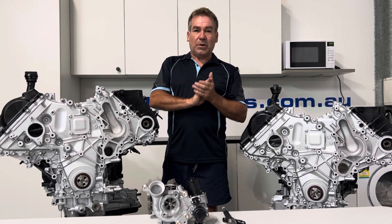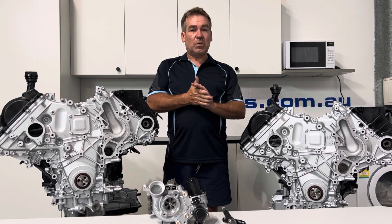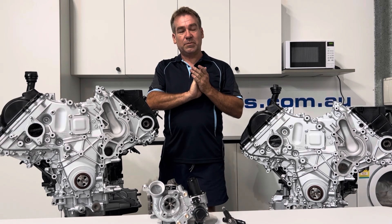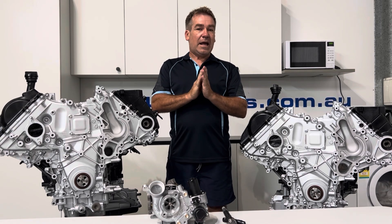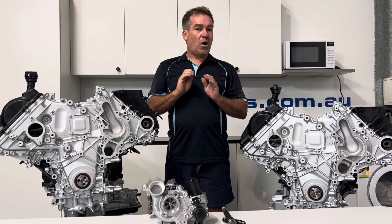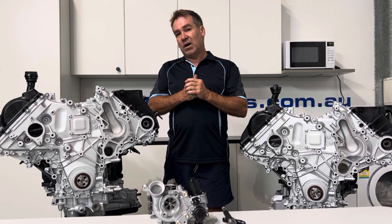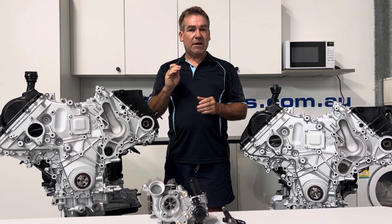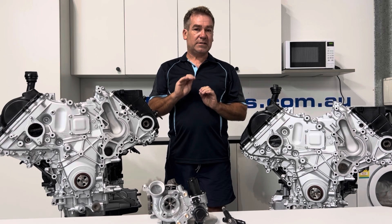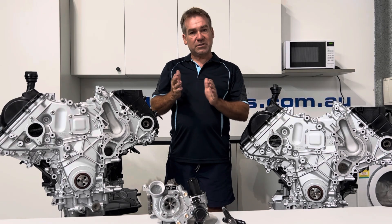So if I was going to purchase one, the first of three engine checks I would make without a doubt is I would want to get there first thing in the morning when it's as cold as possible. Make sure you feel the radiator, that the vehicle has not been started at all that day, and I would start it and make sure it fires straight into life perfectly, sits there, idles perfectly. Any diesel that has any compression issue will always show up on a cold start. So really listen carefully, make sure that it just starts and idles — no smoke, sits there beautifully, no noise. That will give you a bit of an indication on compression, timing, that sort of thing.